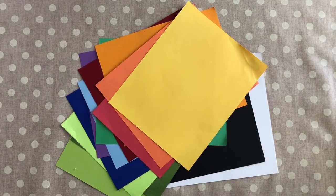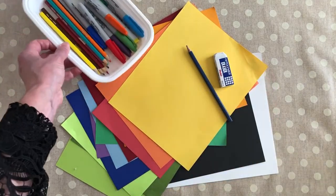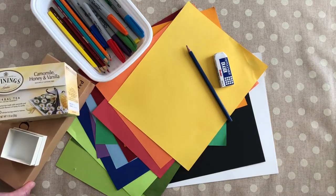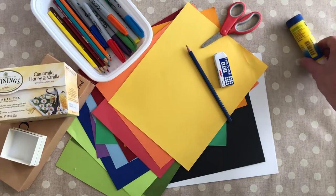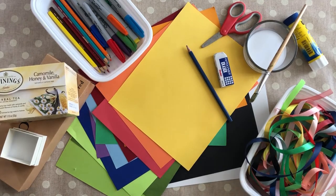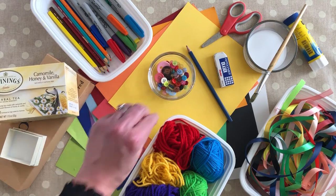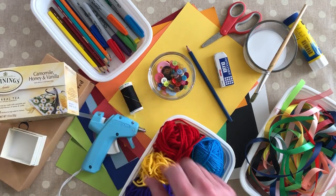Let's look at the materials we'll be using: a selection of coloured paper, a pencil and eraser, colouring pencils or pens, a small box with lid like an old tea box, scissors, glue and a small tub and paintbrush if you're using white glue. And if you have them, you might want to use ribbons, yarn and buttons, and a hot glue gun or a needle and thread for attaching buttons.